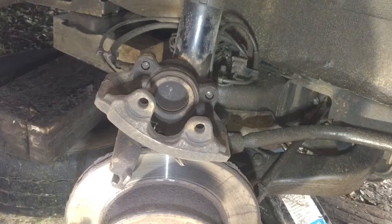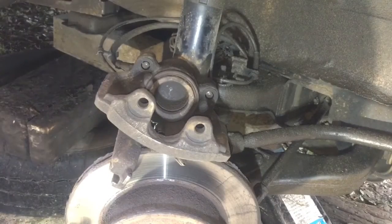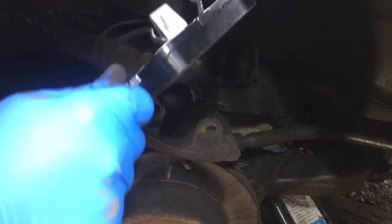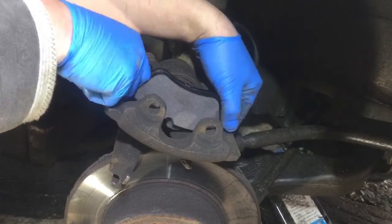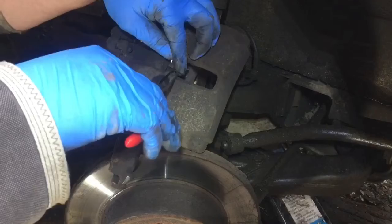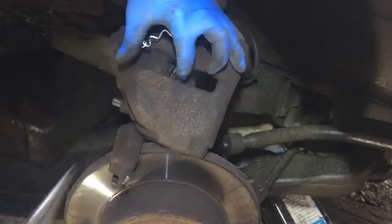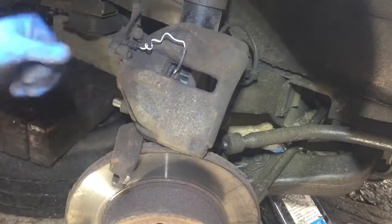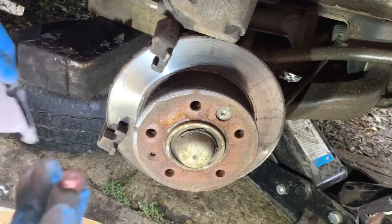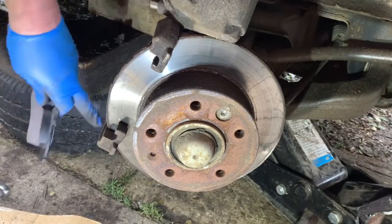I did find some brake cleaner, so that was good. I'll give it a clean down and it's not too bad. We're all good to go. So I can put this pad in now. I'm going to put that first pad back in — push that in there. It's the one with the spring-loaded bits on the back, and that just locks into the piston. Now I've got to put the pad wear indicator wire back in. The paint on the new pads is making it a little bit difficult, but that's in. So now we'll work on the other pad.